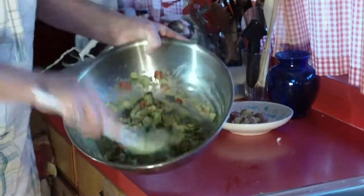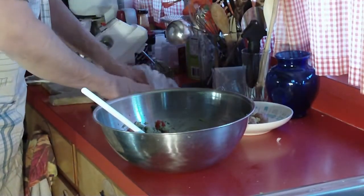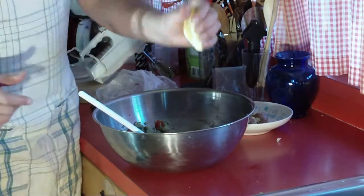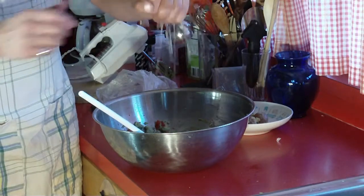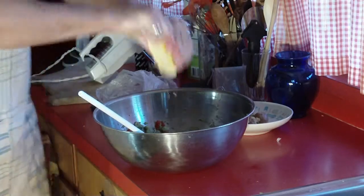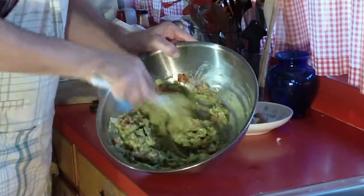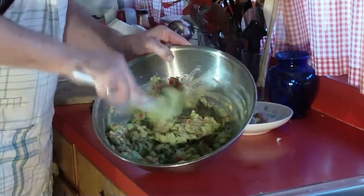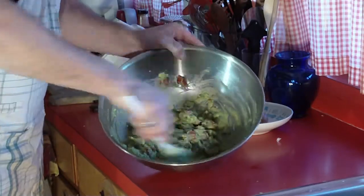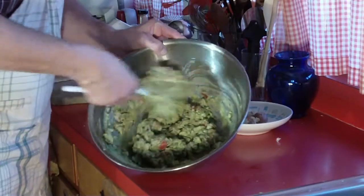Alright, next is the lemon. I've got a large lemon and I'm just going to use half of it. Squeeze the juices in there — oh, that's a juicy one — that's probably good, don't want too much. Stir it all up in there. You can also do your spices a little differently, like adding more herbs — however you want to make it. This is the basic recipe that I've learned and pieced together myself.